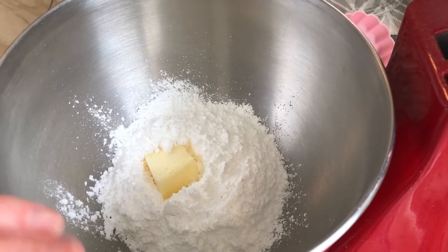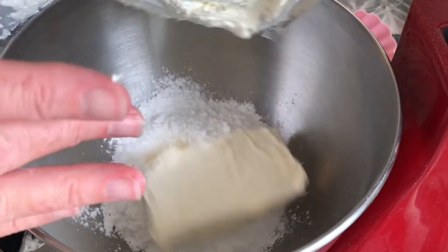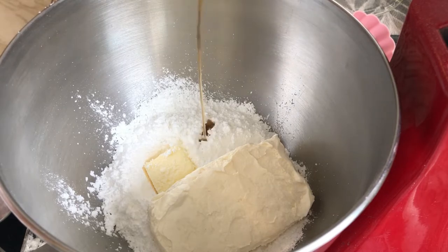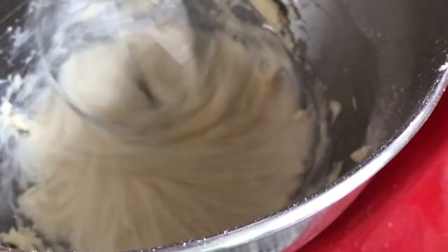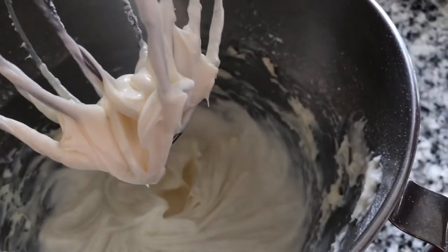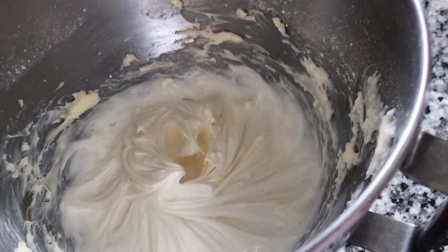This is our cream cheese frosting. We have powdered sugar, room temperature butter, room temperature cream cheese, and then some vanilla that I'm not even going to measure. Oh, yummy! This has great cream cheese and vanilla flavor. So delicious.